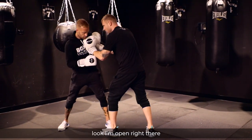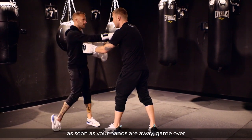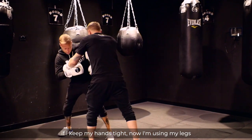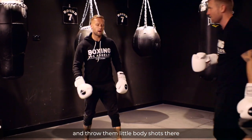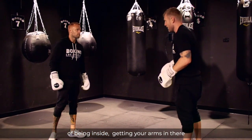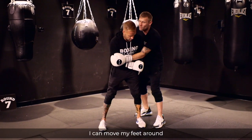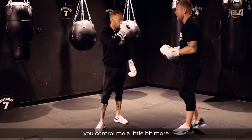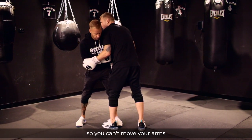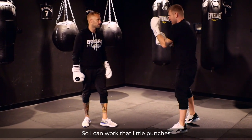A dangerous thing is — come inside — look, I'm open right there as soon as your hands are away. So that's why if you can keep your hands tight, come close, using your legs, get your arms on the inside and throw those little body shots. If your arms are on the outside, I can move my feet around — you can control me more and squeeze my arms down so I can't move. But I prefer to get my arms inside so you can work and land the little punches.